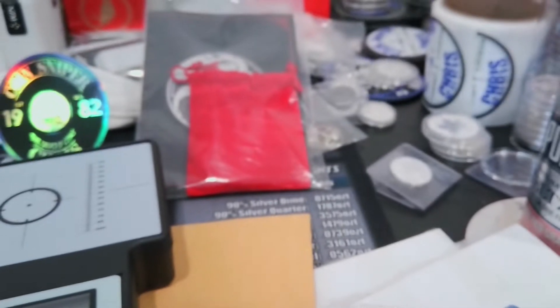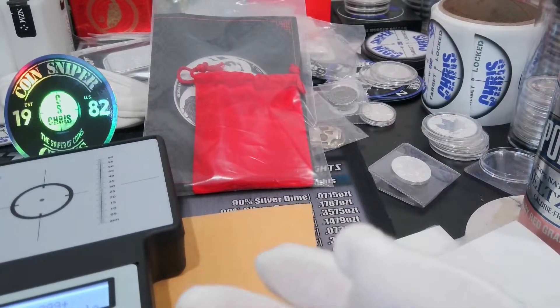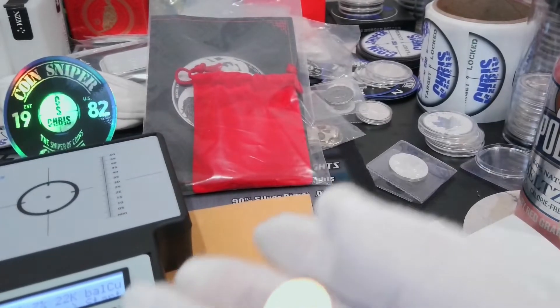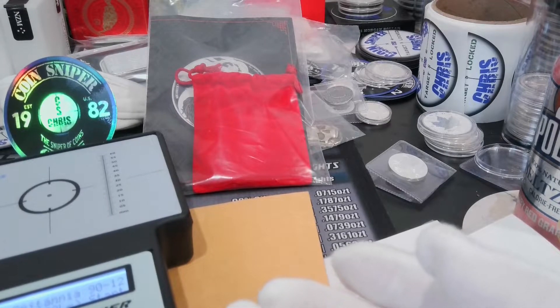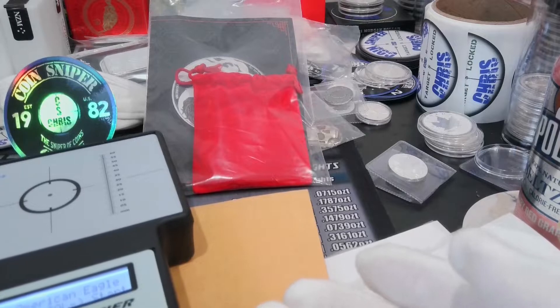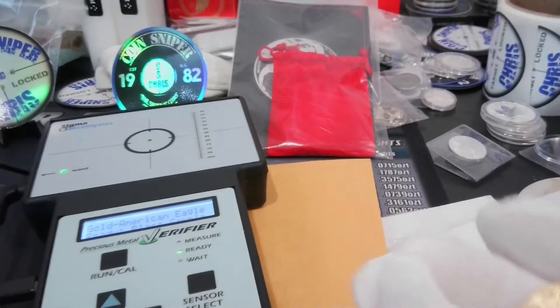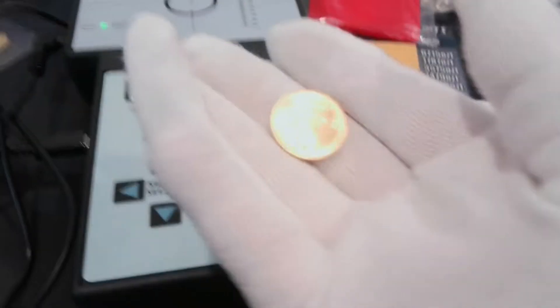So this might actually — let's see. Run gold, go to the one that says American Eagle, hit run. I feel like such a spaz.